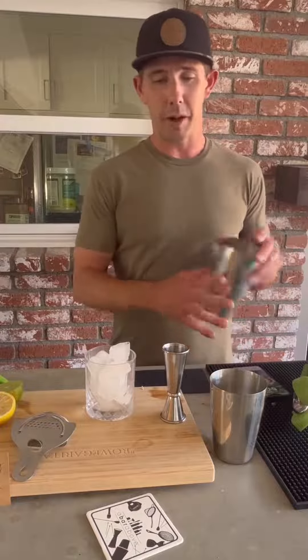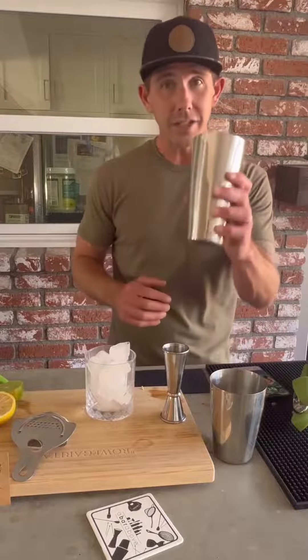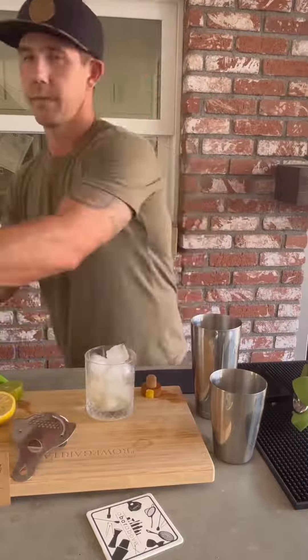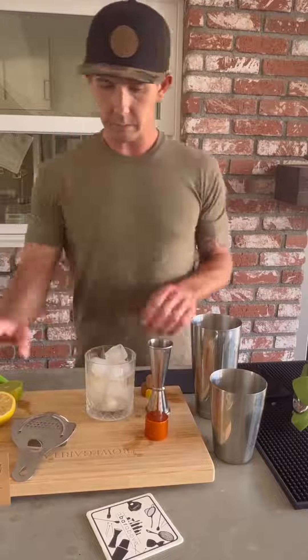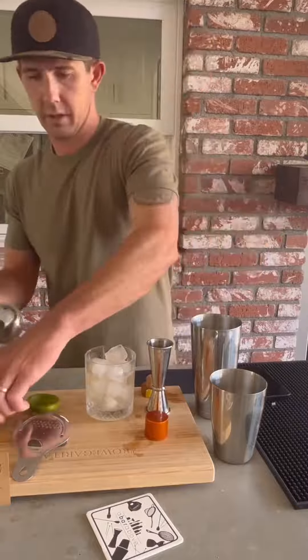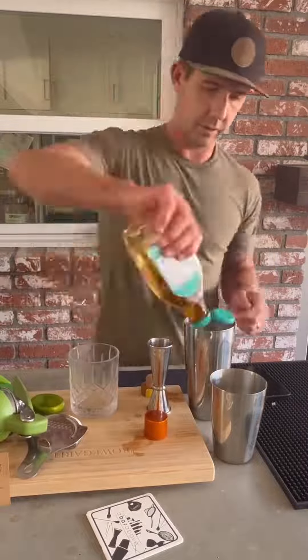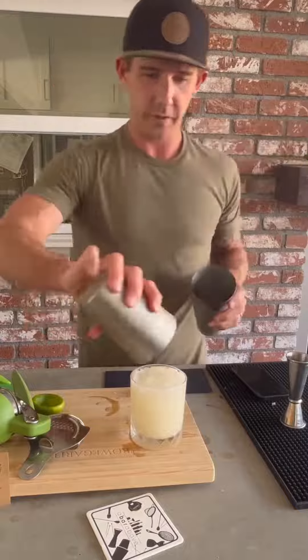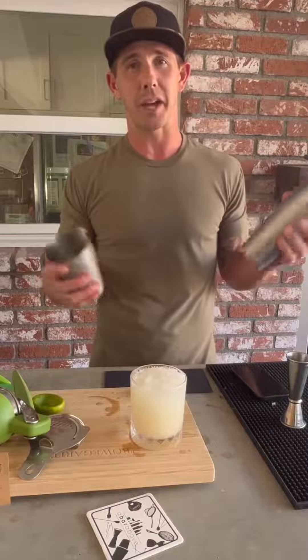Now I'm going to test it out and see how it comes out. There you go — perfect margarita and perfect cocktail set by A Bar Above, so go check it out.